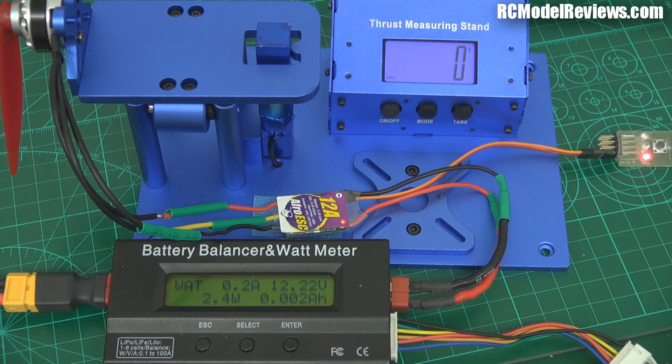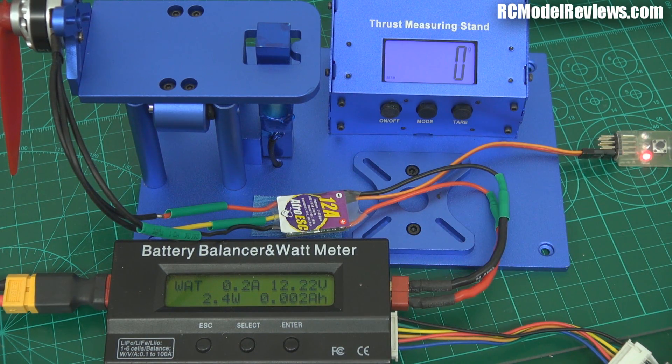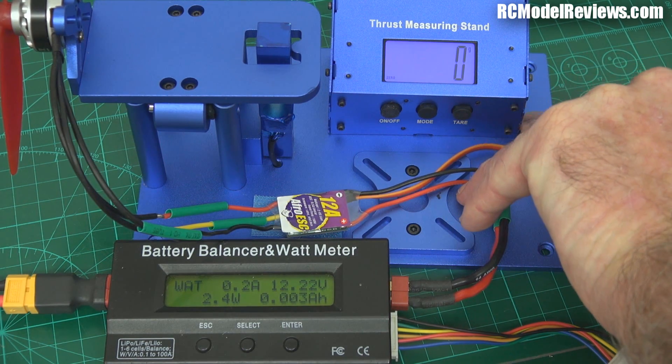What I'm going to do is wind this right out, see what sort of thrust levels we get and what sort of power we draw in the process, and then we'll change speed controllers — change to the 20 amp Afro speed controller and see what happens. So let's wind it up first in the current configuration and look at the numbers.